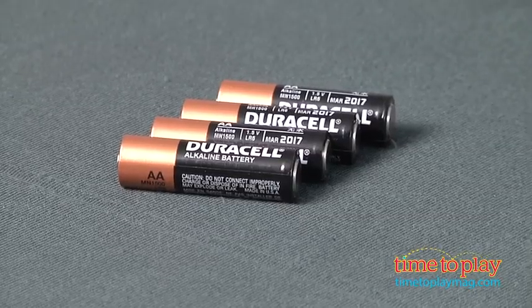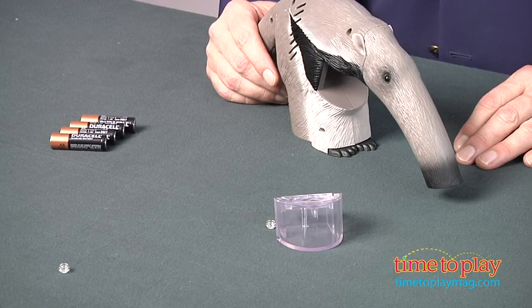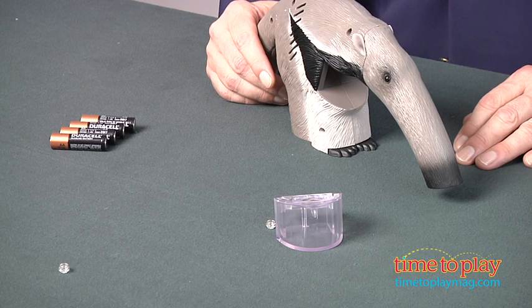This takes four AA batteries, which are not included. And if you have little kids outside, be sure to supervise them as they're collecting bugs. We think ladybugs and beetles might be okay for this. Stay away from stinging bugs like wasps and bees.